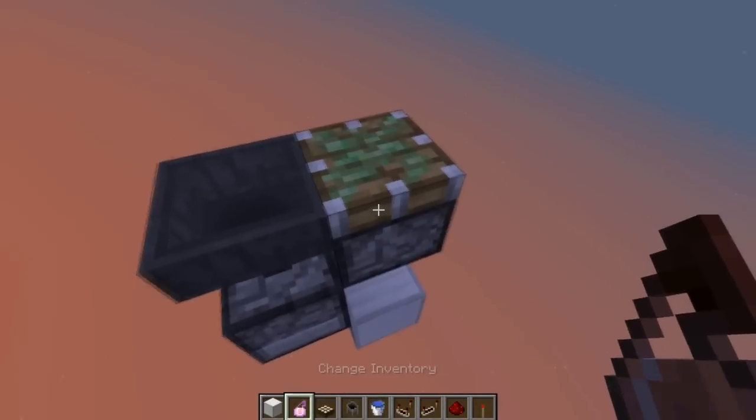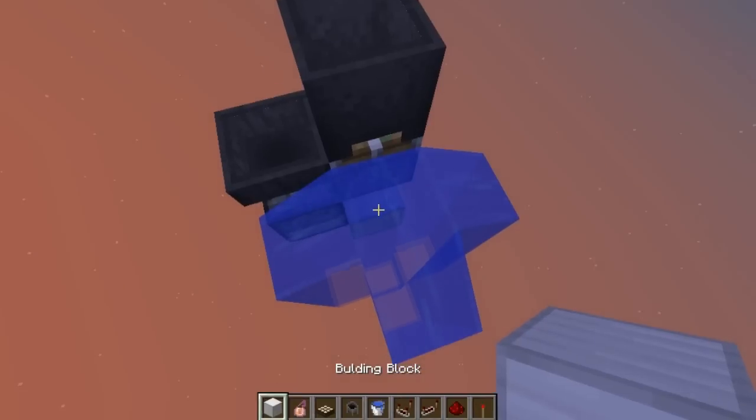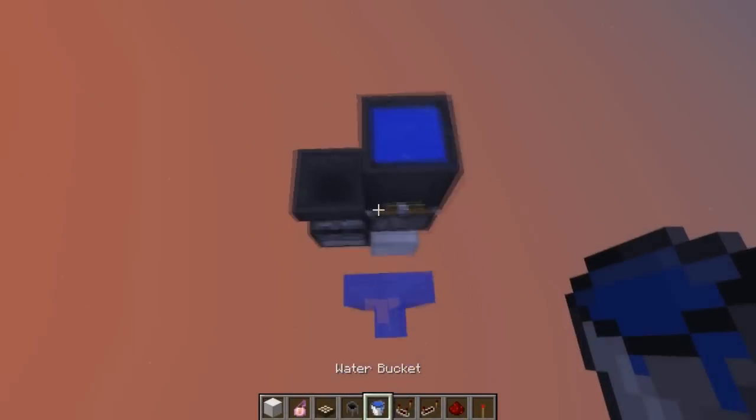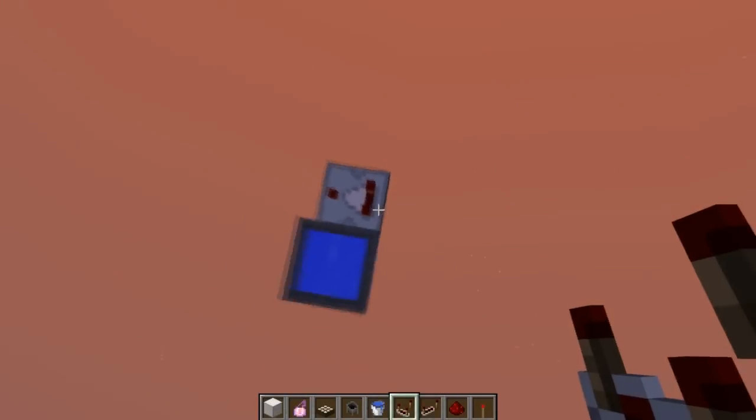For here, we're going to put a sticky piston facing up with a cauldron, and a cauldron over here with water inside of it. Be sure not to do what I did over there.